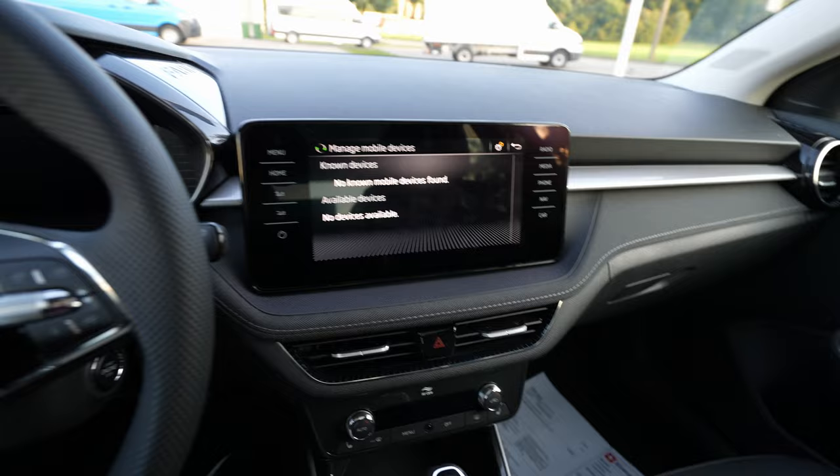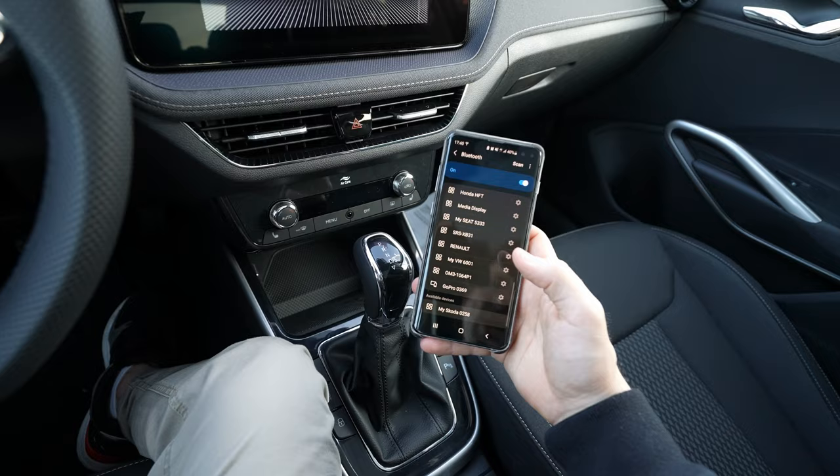First of all, what you will need is an Android phone or Apple phone, depending on which phone you want to connect. I have a Samsung S10 Plus right here with me.